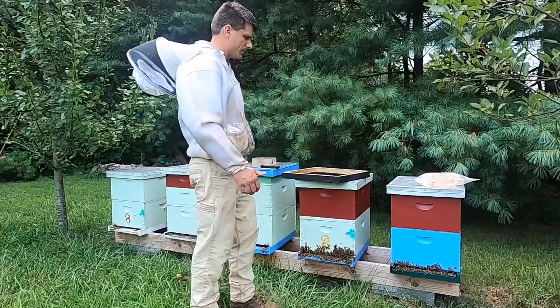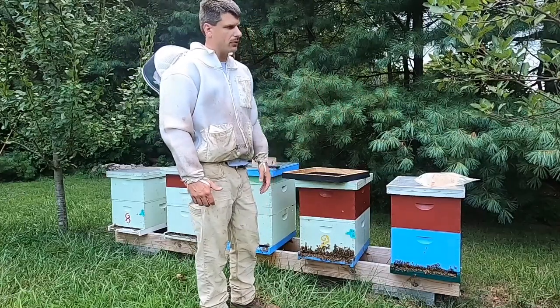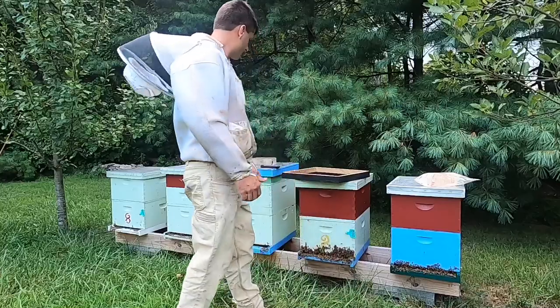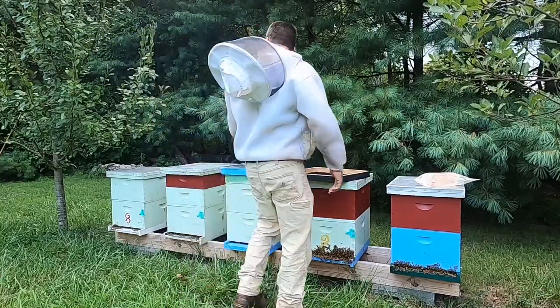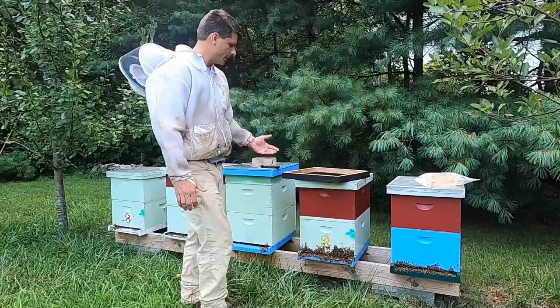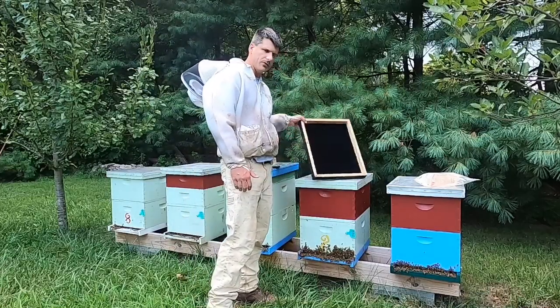You notice these hives don't have many supers on them. I've already taken some of them off before we moved them back home from the mountains. But like these two here, they have a deep each on them that's a honey super above a queen excluder. And then there's a couple supers on one down here — this is a hive that was already here, it's got a feeder on it. I've shown you the blower method and today I want to show you how to use the fume boards.